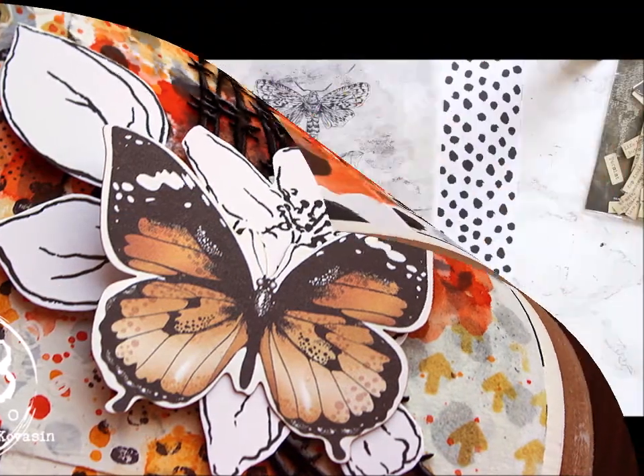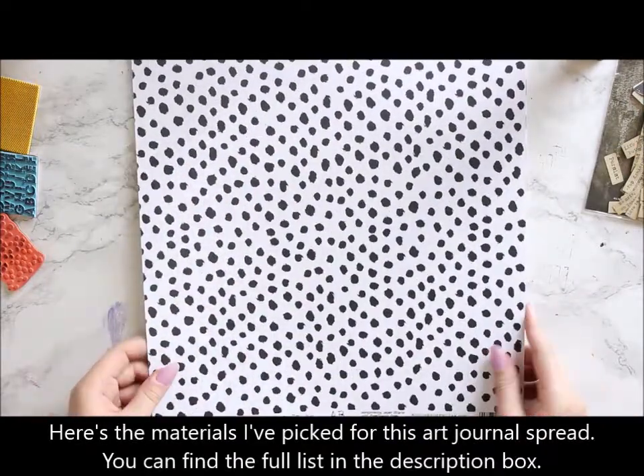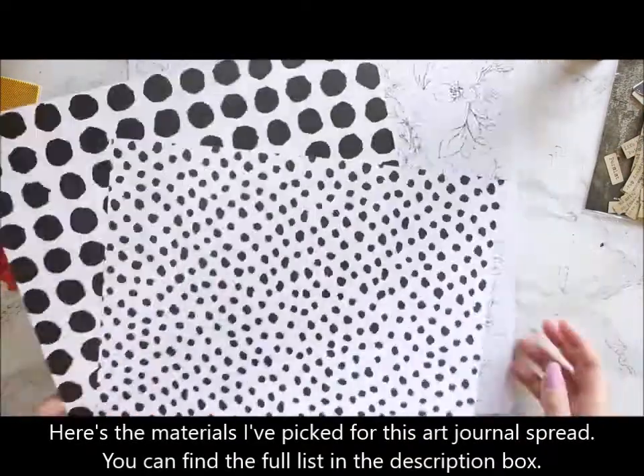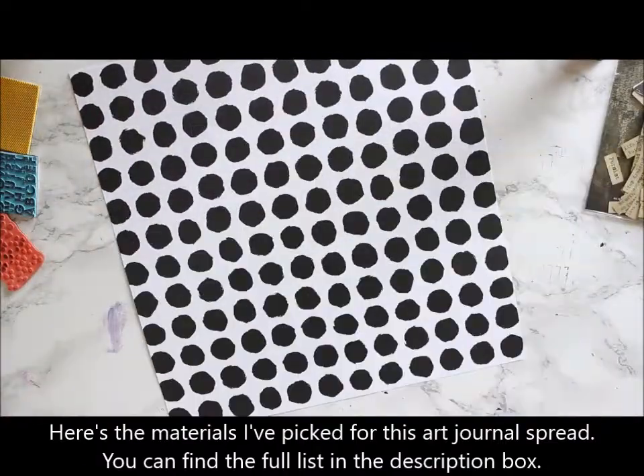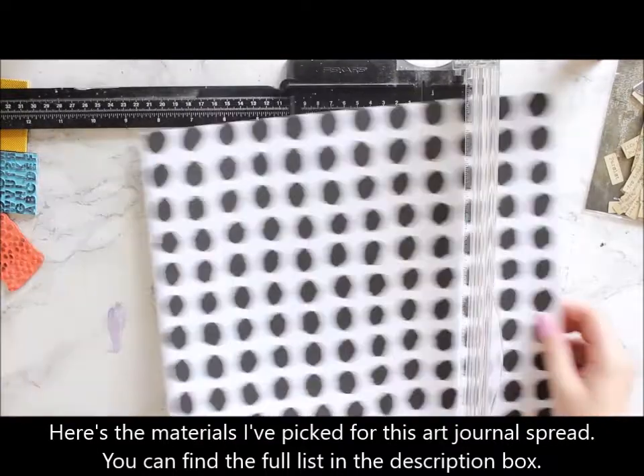Hi there! It's Reiko Kovasin here with another video for AB Studio. This time I'm using the Pure collection and creating a mixed media art journal spread using that collection.